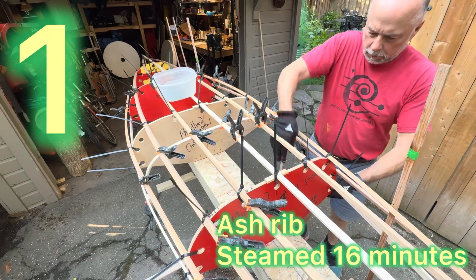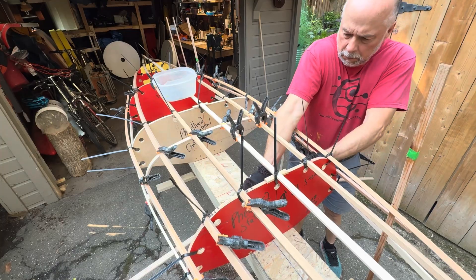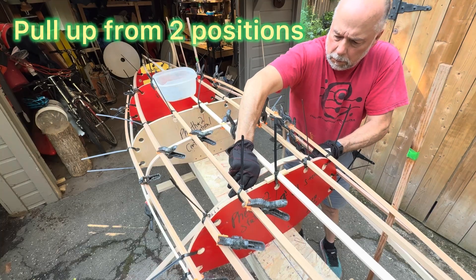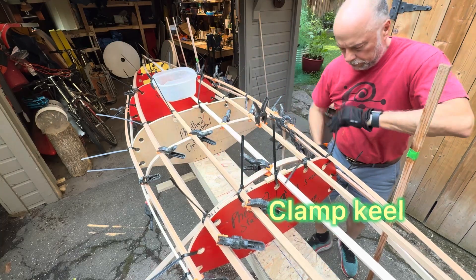Here I've got three examples of putting ribs into my new canoe. Here's the first one — it's an ash rib that was steaming for about 16 minutes. I'm pulling up from two positions, and the goal is to clamp that keel as a starting point.